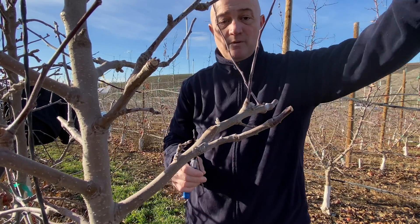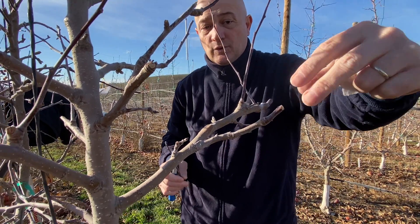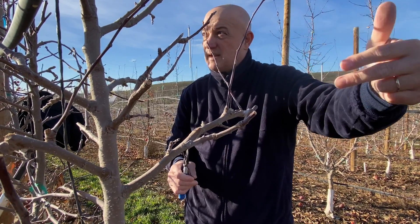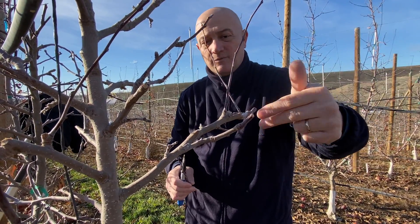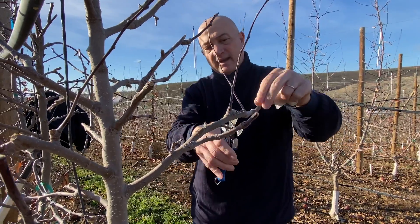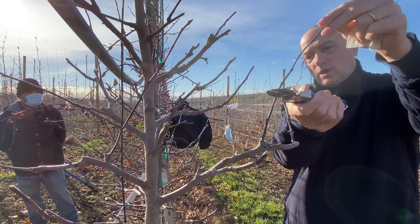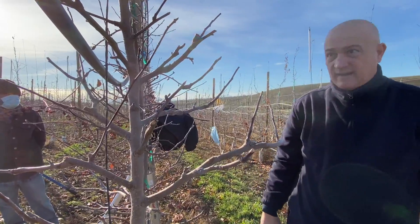If you leave two or three you will always have a weak one — to do some flower bud for the following year. Again here — click prune. This is too long, so you prune it like that.